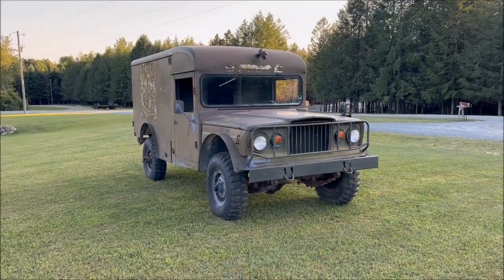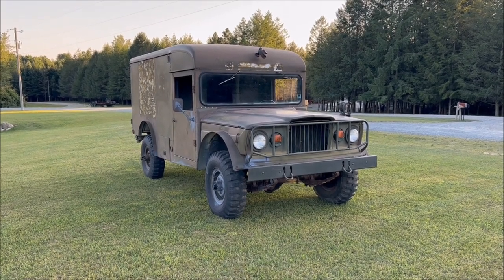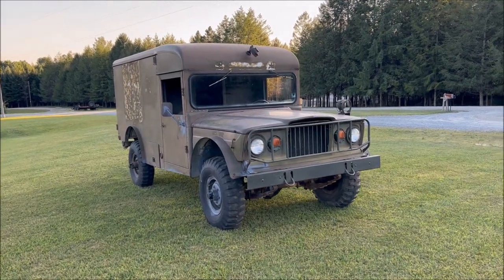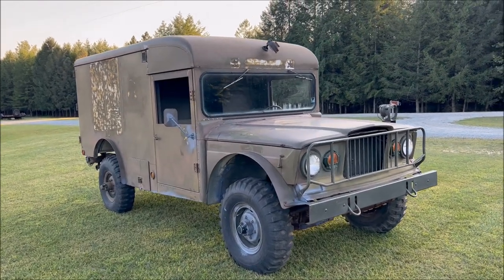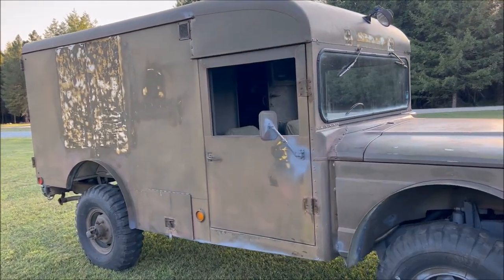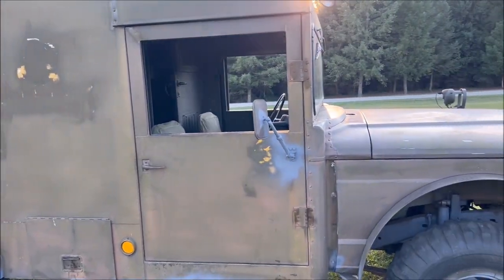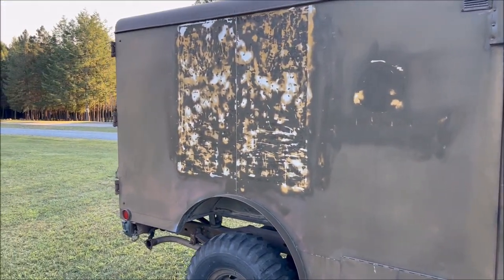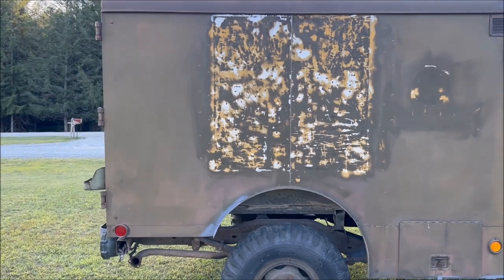What we have here is a 1967 Kaiser Jeep M725 five-quarter ton ambulance. Built from 1967 through 1969, these four-wheel drive five-quarter ton ambulances were used by the U.S. military in various roles in hospitals, in medic units, and stationed throughout the world. A few of them did see service in Vietnam, but mainly most of these stayed stateside or were sent to European forward areas.